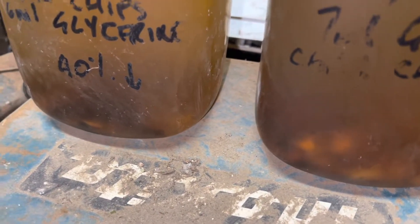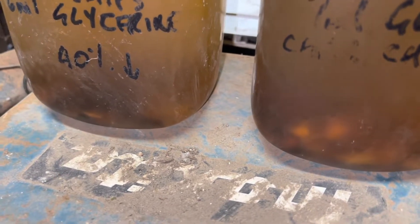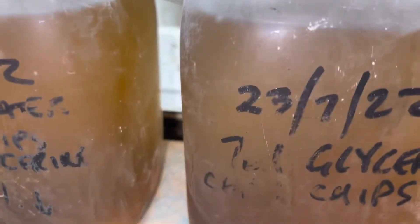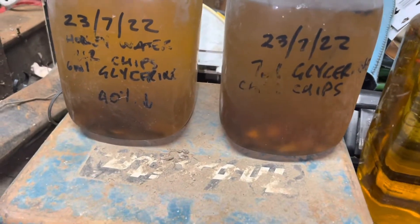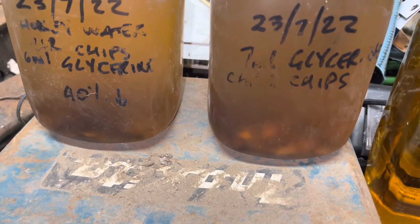It's just a turbo yeast, which is a vodka. Whiskey chips — it's 10 grams per litre. There's a litre and a half in there, so we've got 15 to 16 grams of wood chips. And a bit of glycerine as a softener.